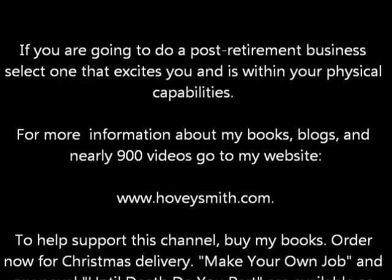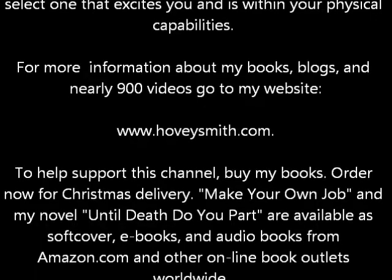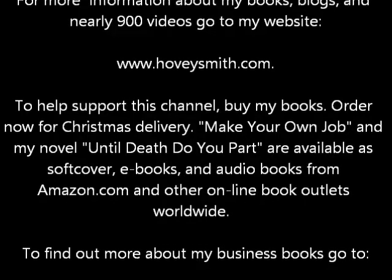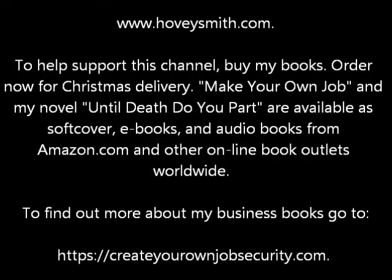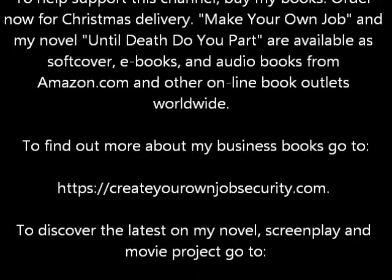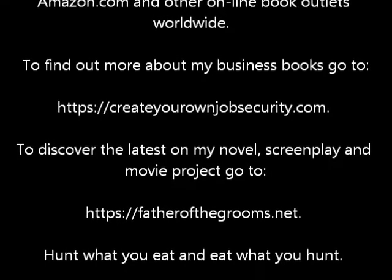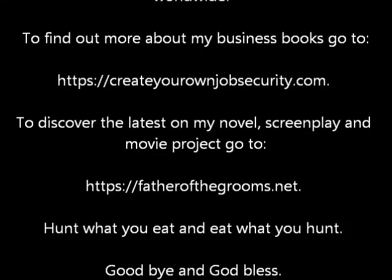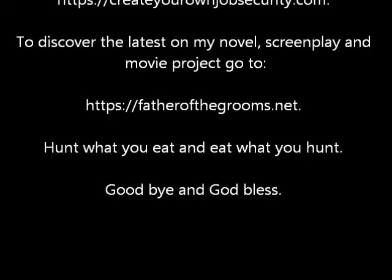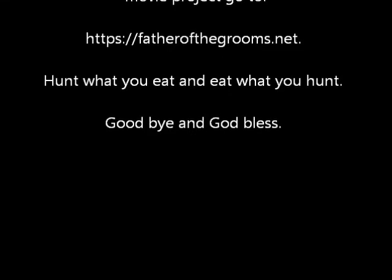To help support this channel, buy my books. Order now for Christmas delivery. 'Make Your Own Job' and my novel 'Until Death Do You Part' are available in softcover, as e-book, and as an audio book from Amazon.com and other online book outlets worldwide. To find out more about my business books, go to createyourownjobsecurity.com. To discover the latest on my novel, screenplay, and movie project, go to fatherofthegrooms.net. Hunt what you eat and eat what you hunt. Goodbye and God bless.